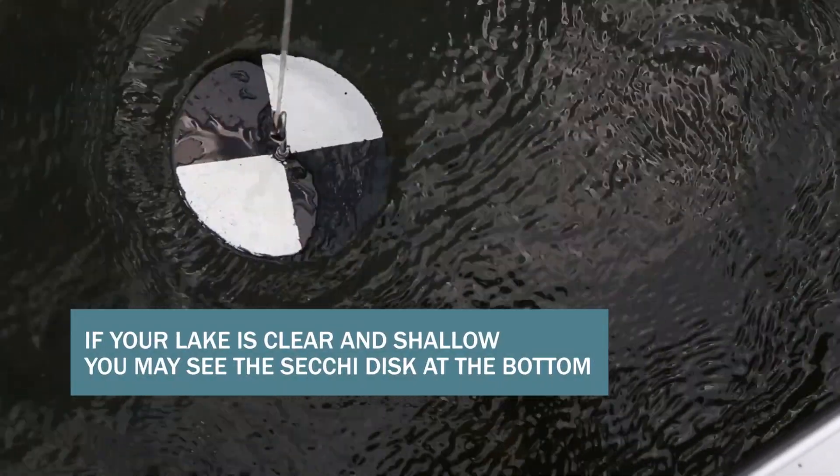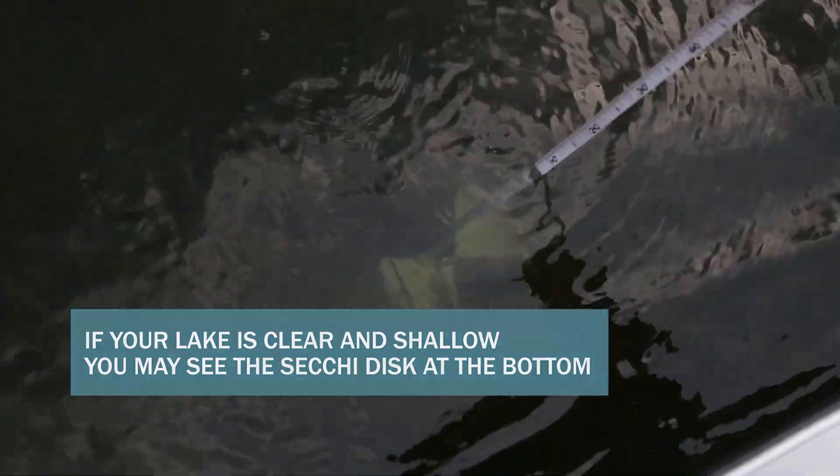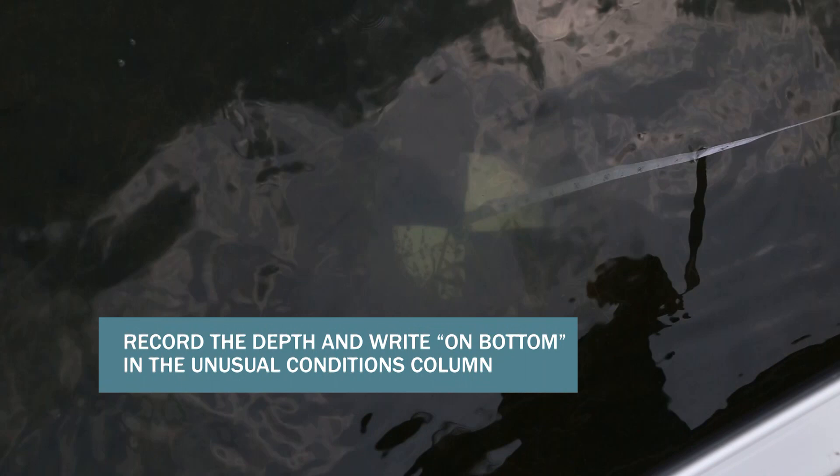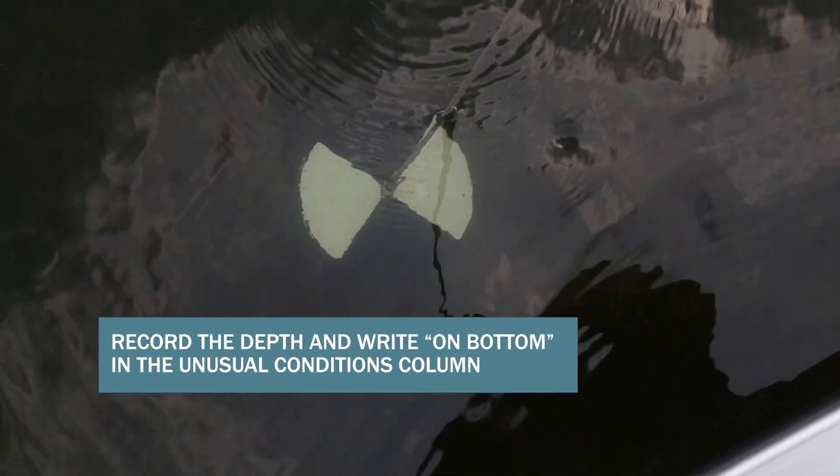If your lake is clear and shallow, your Secchi disk may still be visible while sitting on the bottom of the lake. In this case, record the depth on your data sheet and write 'on bottom' in the unusual conditions column.